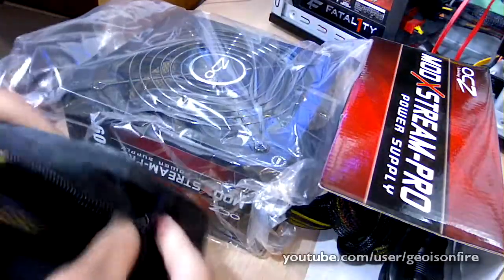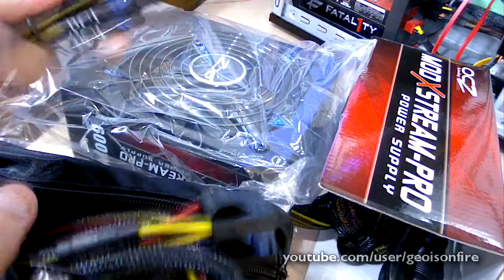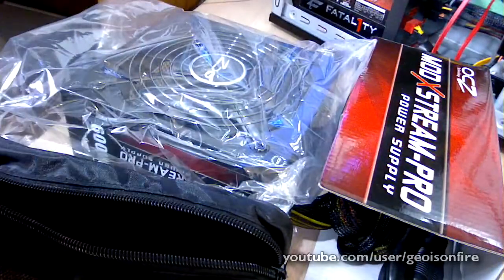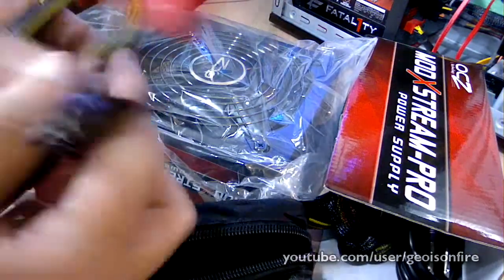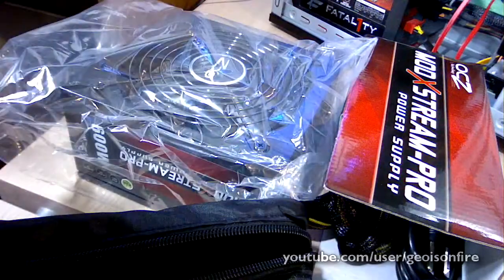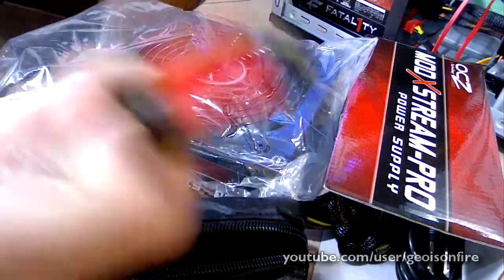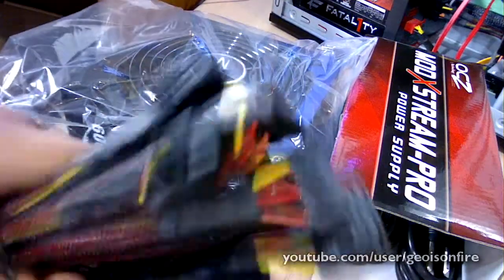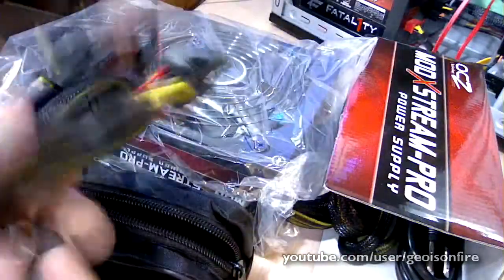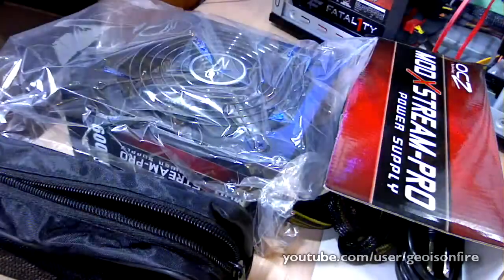It came with a lot of accessories. The quality of these cables is really nice — they feel almost the same as my Fatality version, and they're sleeved, which is really nice. It looks like it has two connectors: one side is a six-pin and the other side is an eight-pin, making this a six-plus-two configuration. All the cables are sleeved and really nice quality, and it also includes four little thumb screws.